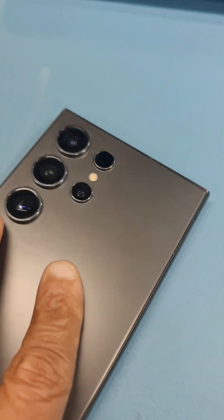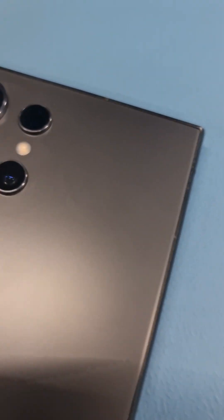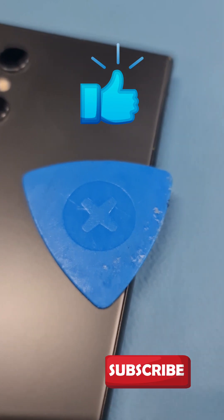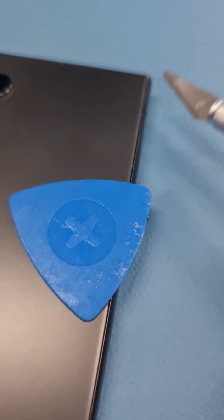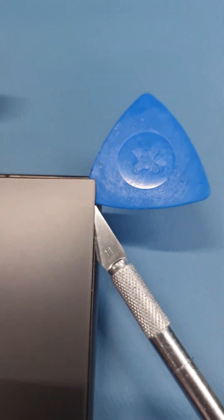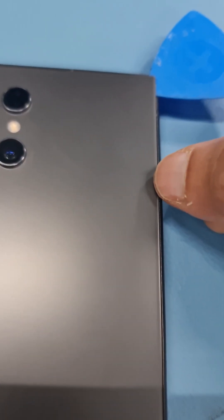This is a Samsung S24 Ultra. I need to replace the LCD, so I've heated the back glass already and I'm going to take it off. To take it off I need this tool, and I will use a small blade to make a small gap over here. I have this small gap now, so I'm going to take off the blade and use the pry tool, walking my way across right around the edge of the screen, probably about two millimeters inside.